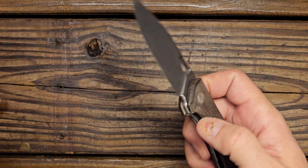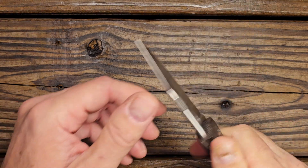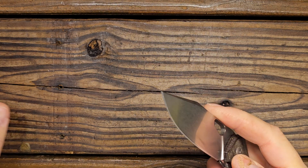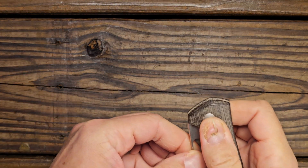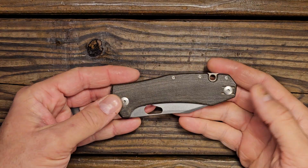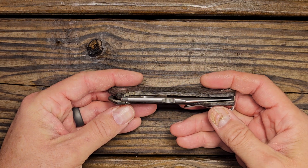I noticed on this one the centering is not very good. However, there's not any play and there's no detent lash. I may have to take this one apart for him and see if I can figure out what's going on with that — see if I can get it centered up a little bit better.